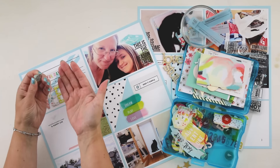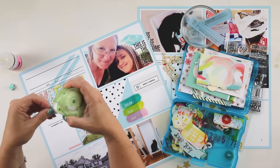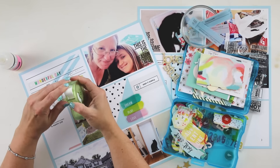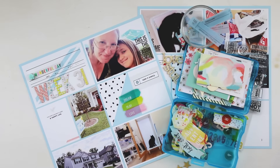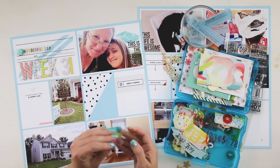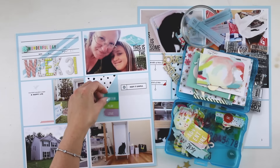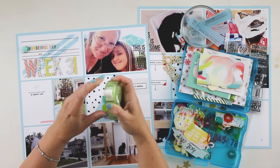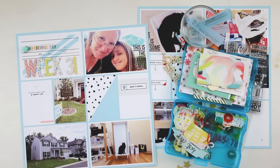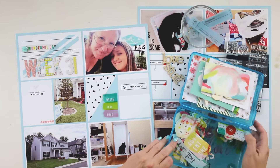I'm just diving right in, feet first, with my week number and the dates here on this upper left-hand corner. This card has a really cool diagonal stripe, and I was drawn to how it's divided into an upper portion and a lower portion, so I automatically knew where to place my week and the number. I then added a little transparency element from Paige Evans' collection and I'm using glue dots to adhere it down.